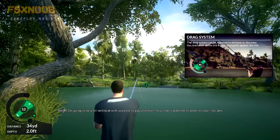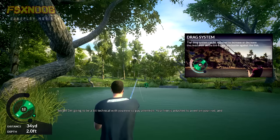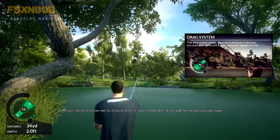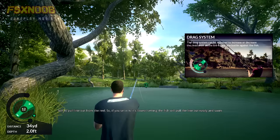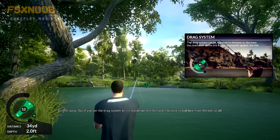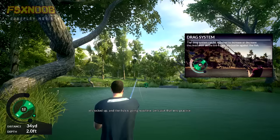I'm going to get a bit technical with you now, so pay attention. Your line is attached to a reel on your rod and all reels are fitted with an adjustable drag system. The drag system is what sets how much resistance there is for the fish to pull line out from the reel. So if you set it to its lowest setting, the fish will pull the line out easily and swim further away. But if you set the drag system to its maximum, the fish won't be able to pull line from the reel at all — it's locked up and the fish is going nowhere.